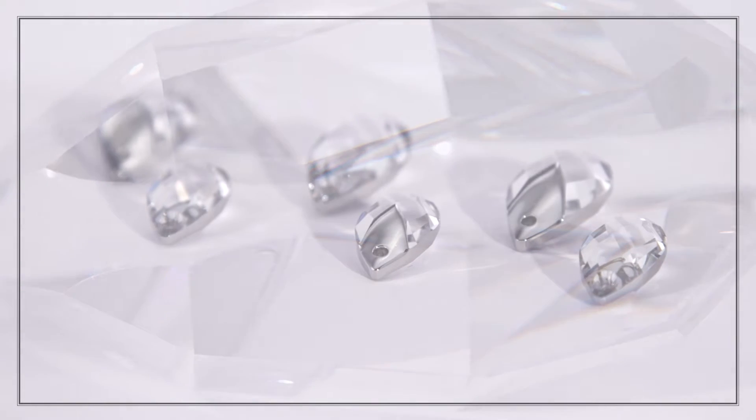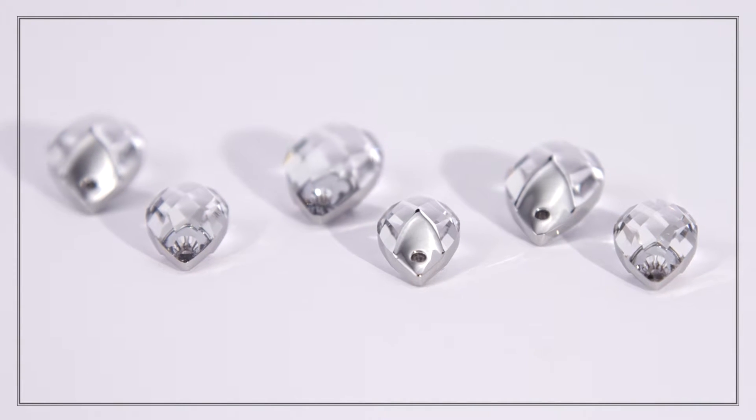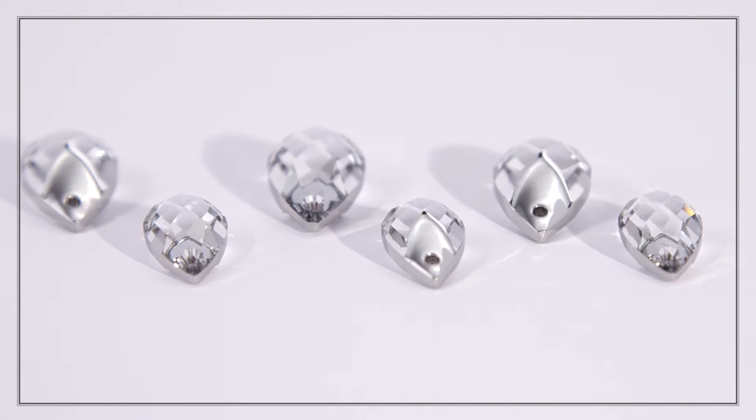This offers a refined metallic look without the disadvantages such as corrosion, allergy, weight, and cost.